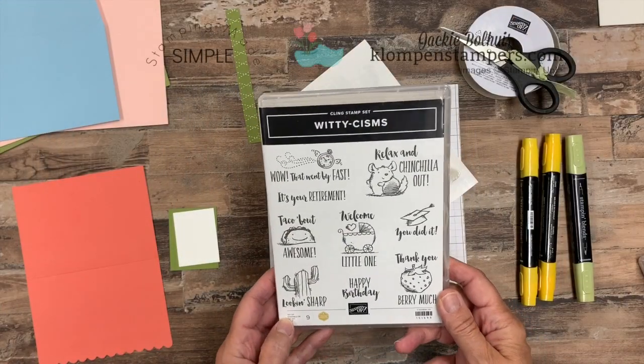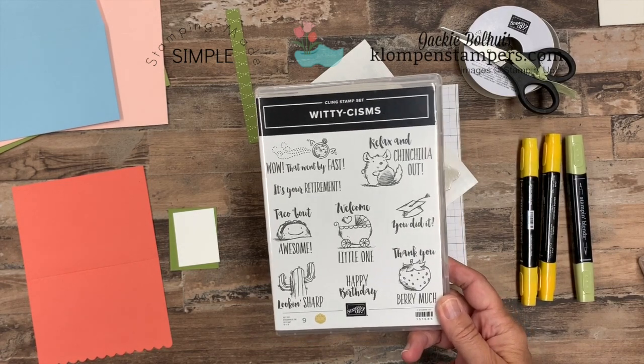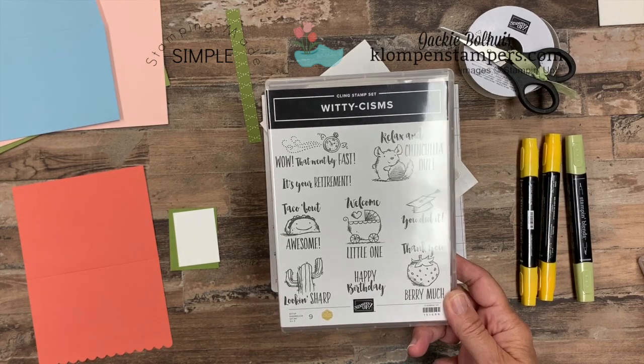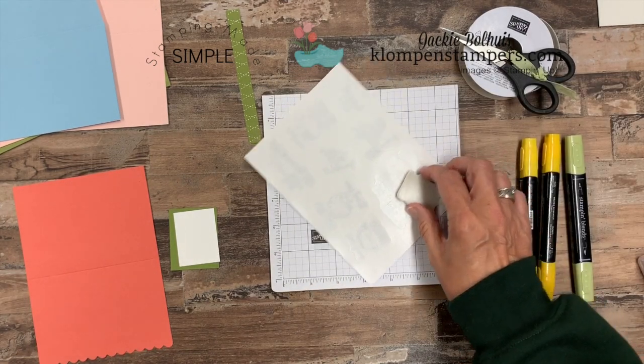I'm going to flip the camera down and let's take a look at the stamp set and get stamping. Here's a peek at the stamp set — Witticisms, that's tough to say. It's in the spring and summer mini catalog if you haven't seen it yet. But it's just one of those sets that are fun, especially for note cards. Little images — I like to layer them with a little bit and put them on a note card. So that's what we're going to do today.